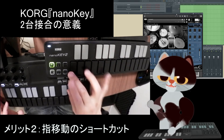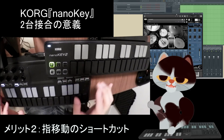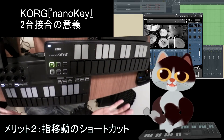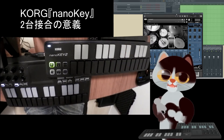例えばライドシンバルが上下にあることで、今までは右手の中指で打っていたところを親指で届かせることができる。縦につなげてこの空間を狭めるというテクニックを使うことが、2台合わせの醍醐味の一つかなと思います。